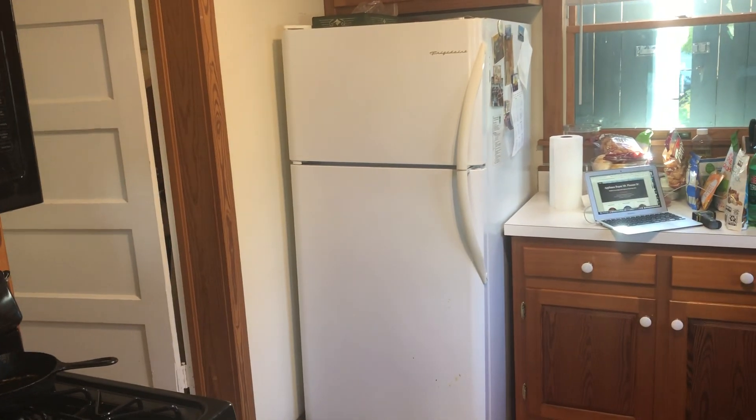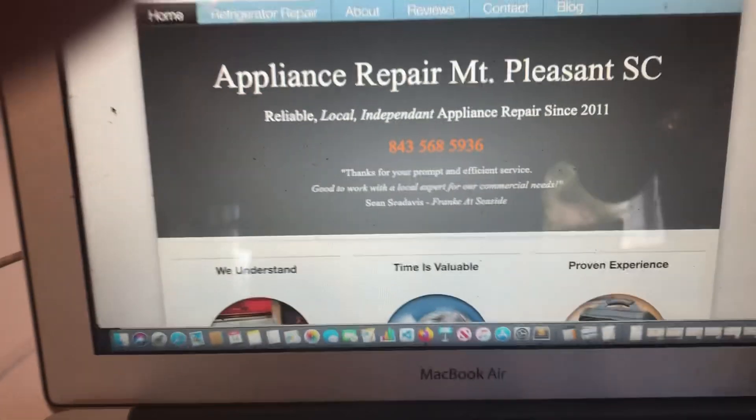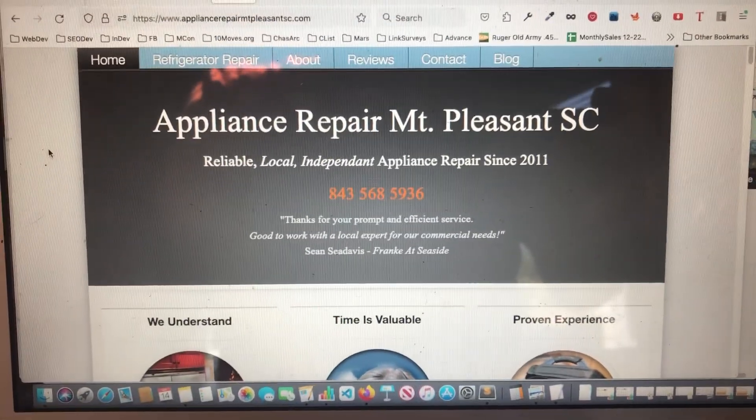Anyway, all that to say, if you're having issues with water in your refrigerator, that is something I can definitely help you with, so be sure to give us a call. Once again, this is Brett with Appliance Repair Mount Pleasant SC — I appreciate you guys watching.